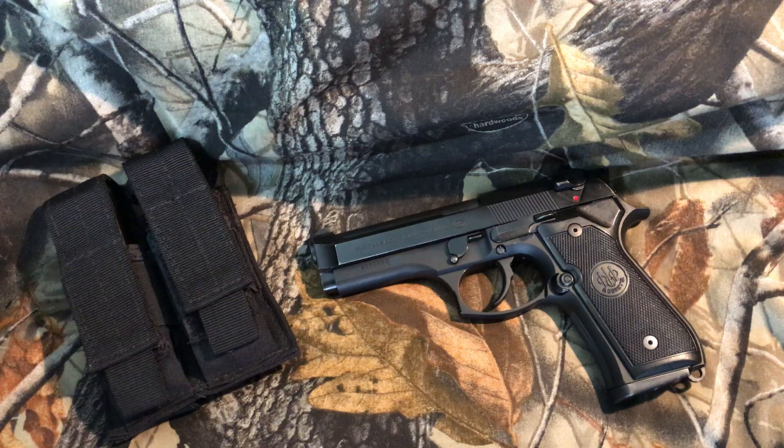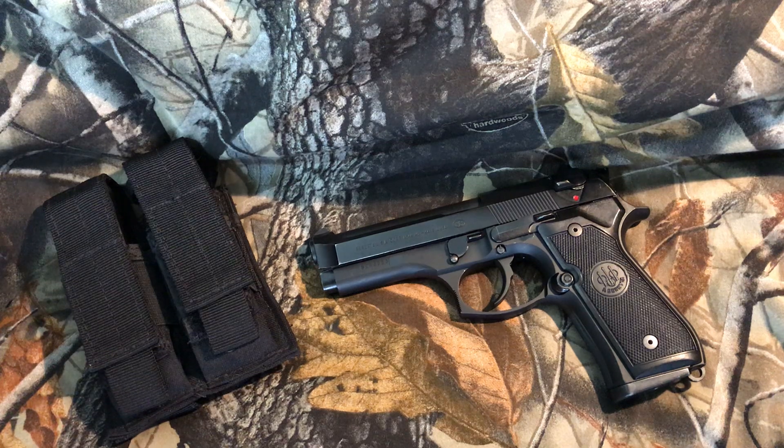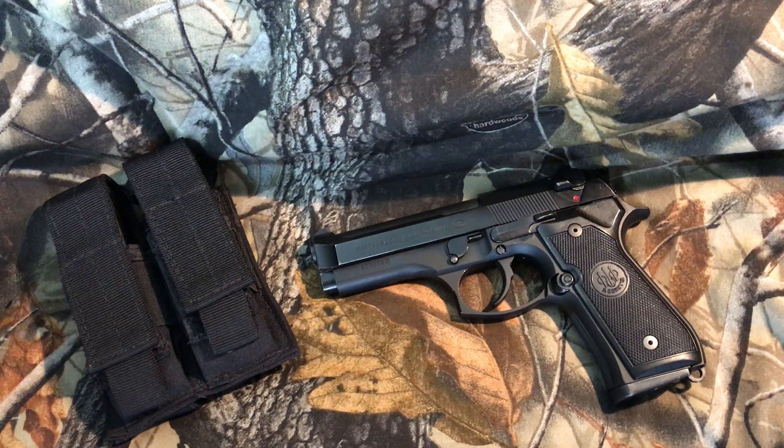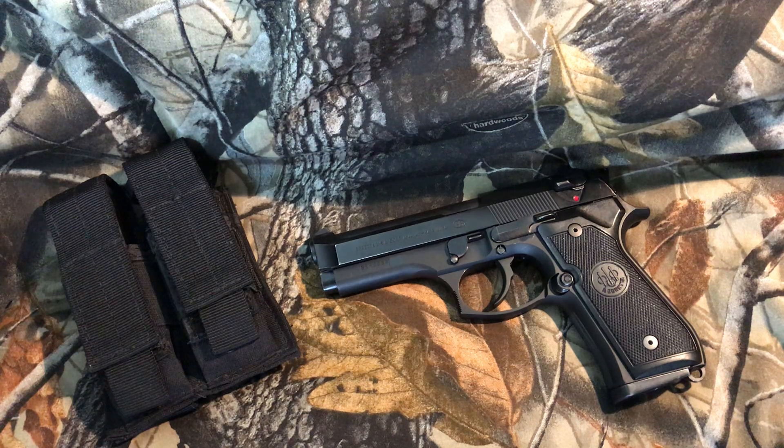I've had a couple of the double action only versions. I've owned the 92 series — probably more than 15 of them over the past 30 years. I think six or seven were full size, double action single action, nine millimeter. Then I had probably three or four full-size 96 FS models. They all came out after the safety features and improvements were incorporated — that's when the 96 came out. They're all FS, even if it doesn't say it on the slide, unless it's a G model which is decocker only.